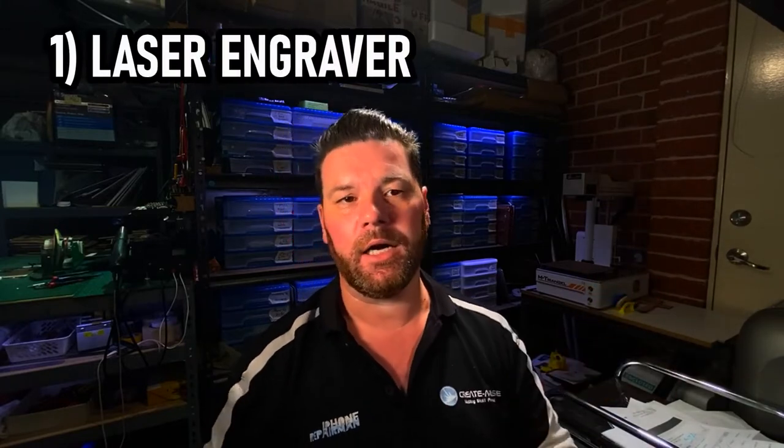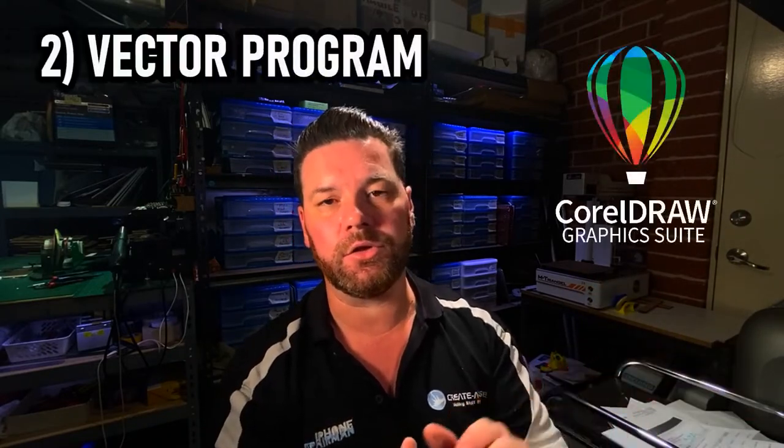The tools we're going to need for this project are obviously a laser engraver, the program we're using is CorelDRAW, and then just the design or idea of what you want on the stamp. You'll also need the stamp itself and some laser rubber to stick on there, because you need to cut the rubber out for the stamp. You can use Illustrator, Inkscape, or whatever program you like, but today we're using CorelDRAW.